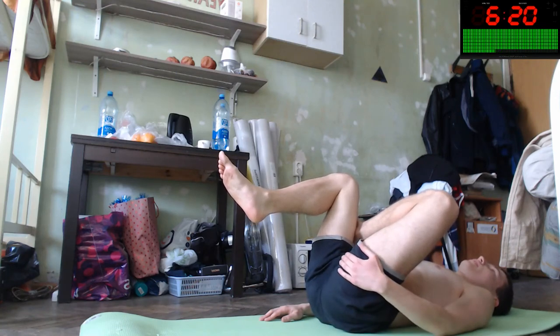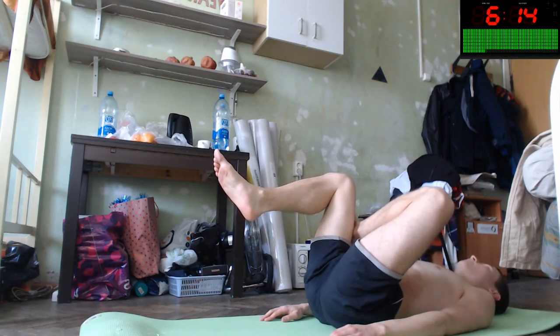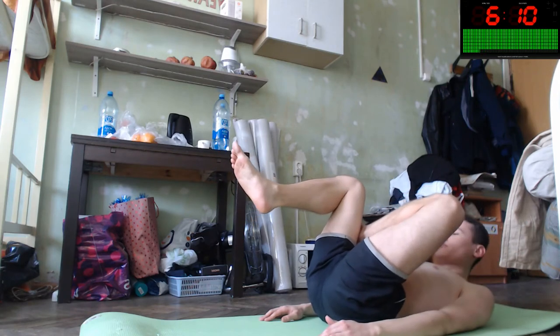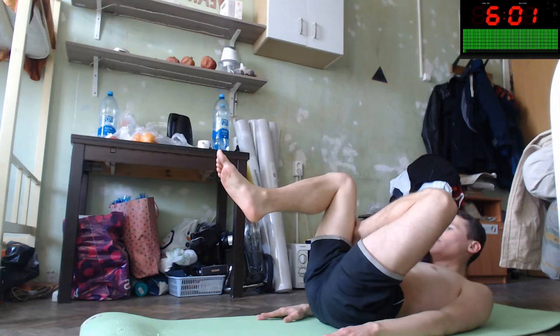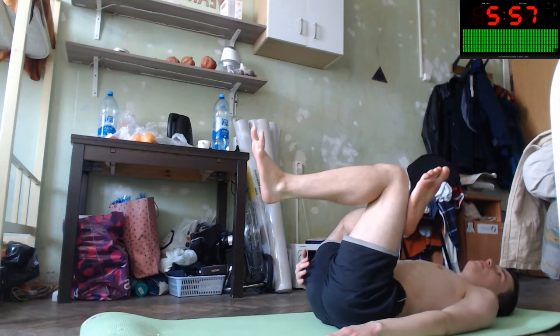Let's do this action for your body to improve your health. Straight — you can stretch it with simple movement. Let's change to this side.